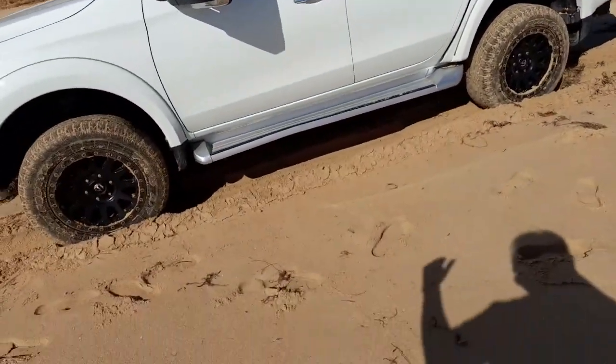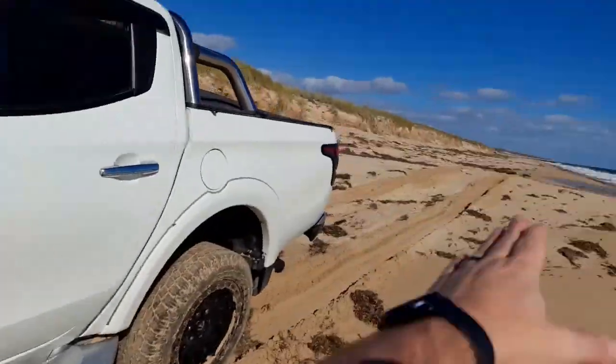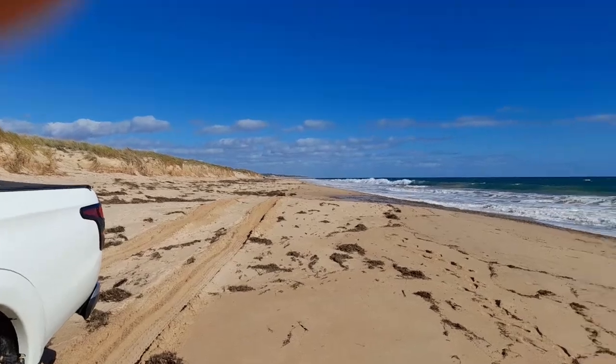Every time we're going over it, we're basically creating our own ruts. So essentially we're rocking — you would start off slowly rocking the back of the vehicle back and forth until you can get a long stretch like this to build up the speed you need to get through the soft section.